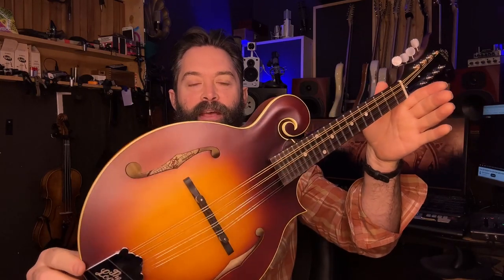Welcome back guys, we got a review of this. This is the LM 590 by Loar. I ordered it in for a customer that was really interested in it, so we're going to go through and check out the features and see how this stacks up.